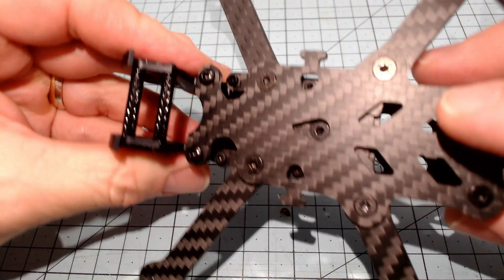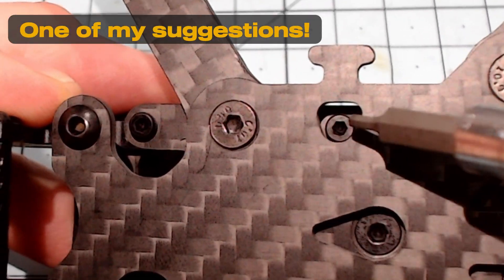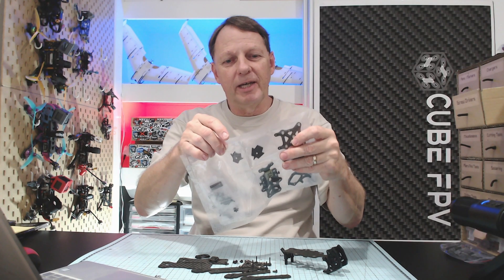Moving over to the top of the frame, you can see now that these holes have been enlarged here, so you can easily access the stack mount bolts through there. That's great. Now in my previous video, I alluded to the possible existence of a keystone piece, which would allow this frame to be built not only as a dead cat frame, but also as a true X frame. And finally we have it.